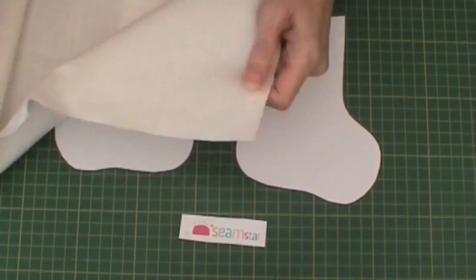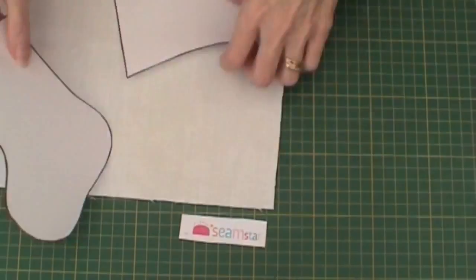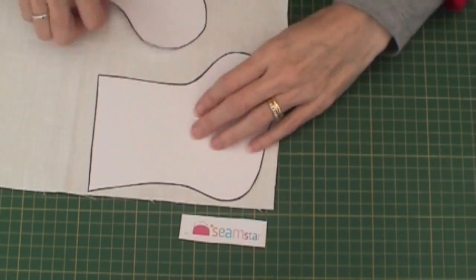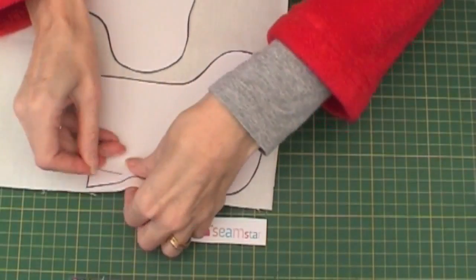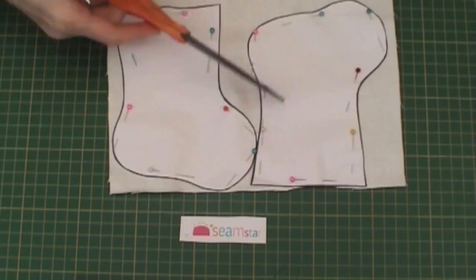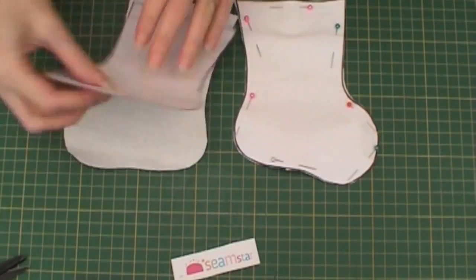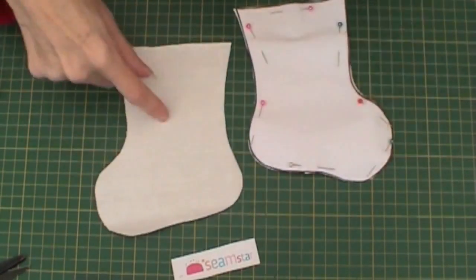I then take some calico fabric and pin the stockings onto the fabric. Once this is done I'm then ready to cut out the fabric. Remove the pins to show my stocking shape.